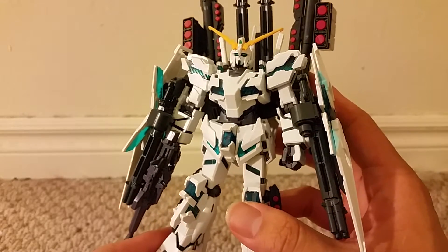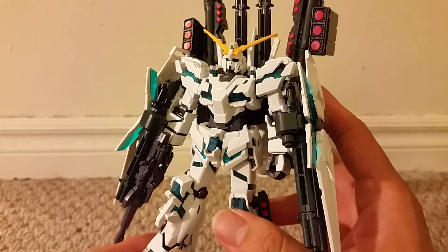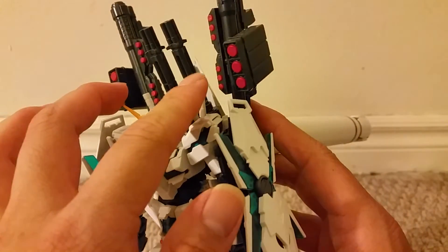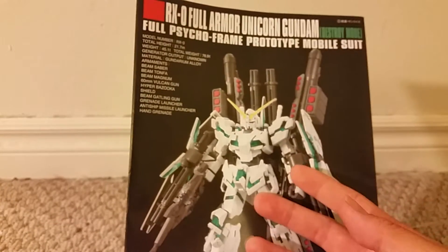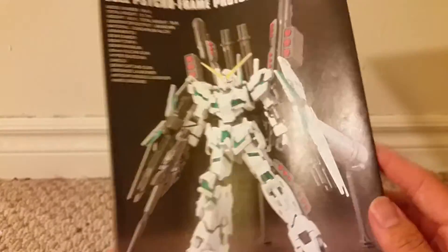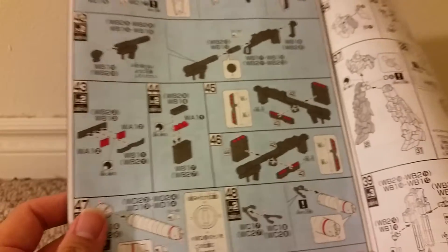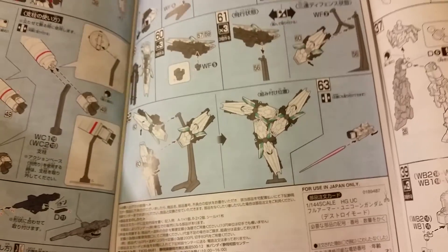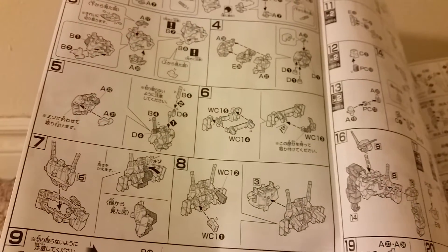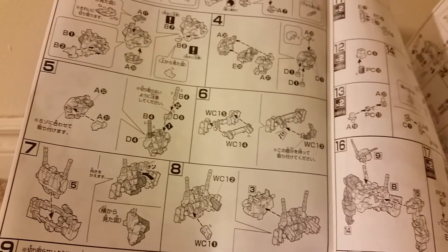So all in all, this is a very good figure — one of the best in the high-grade Universal Century line. You do get more with this than any other high-grade Universal Century figure, at least that I've seen so far. For the build, it's a bit more complex than the regular Unicorn version compared to the destroy mode version. The weapons take a lot of steps, and unlike the regular Unicorn, the destroy mode version has the stand so you can combine the shields into one big rotating shield.